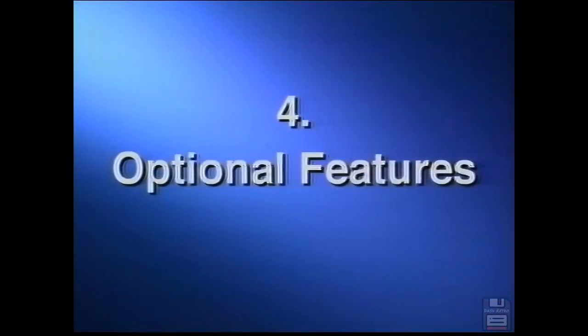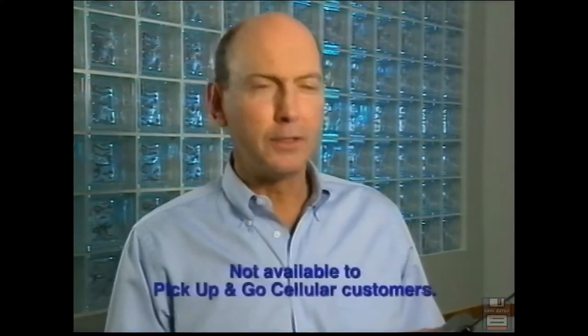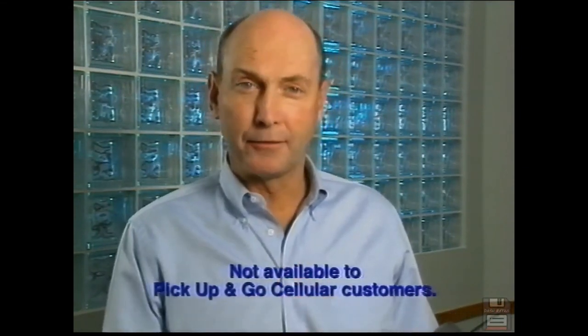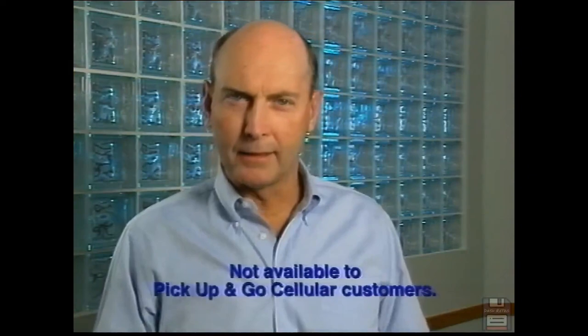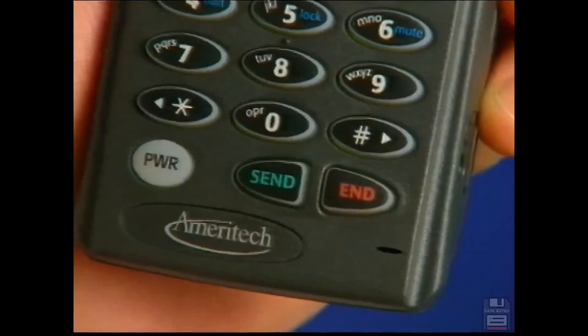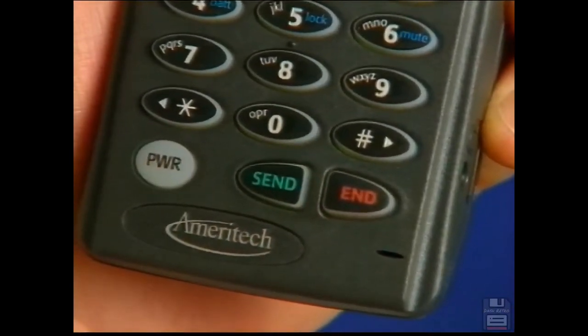Optional features. Ameritech also offers a variety of optional calling features to enhance your cellular service, like immediate call forwarding. This feature allows you to transfer your calls to another number and transfer them back to your cellular phone. Call waiting: when you're on a call, a beep tone will let you know you have a call waiting. Just press send to put your current call on hold while you answer the new call, then press send again to return to your original call.